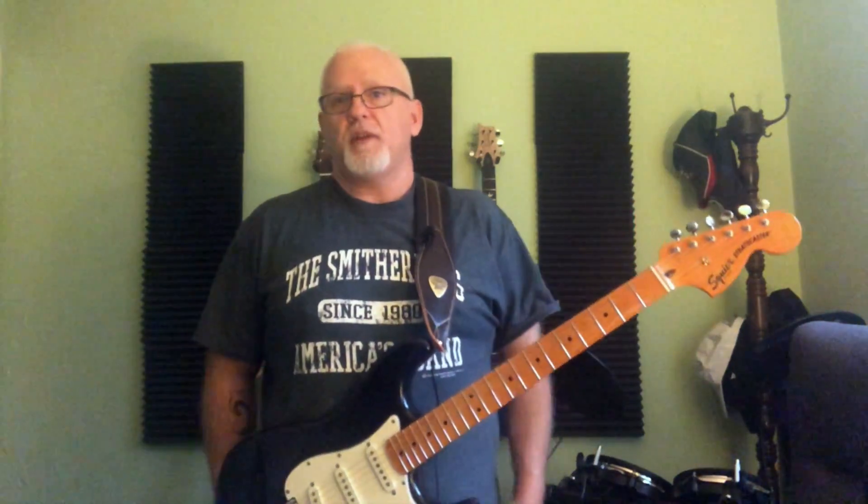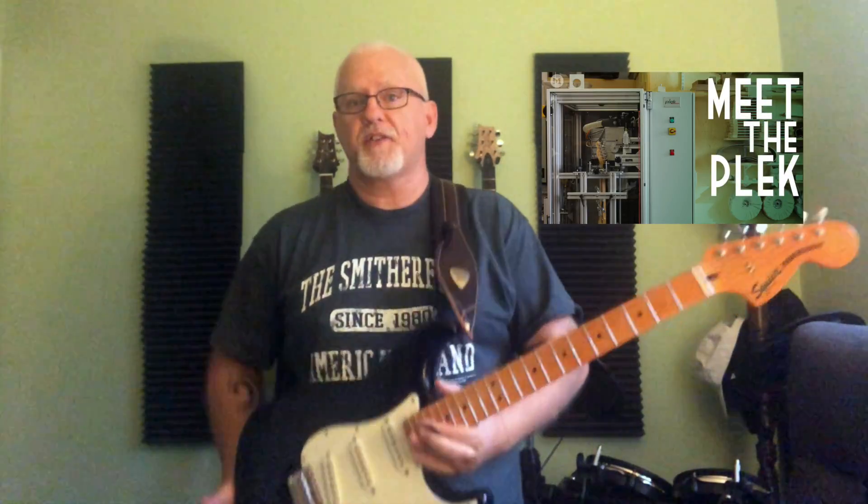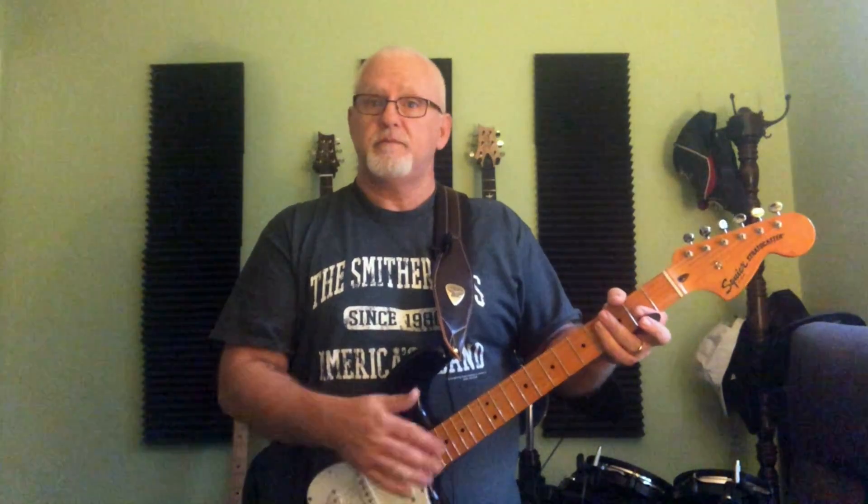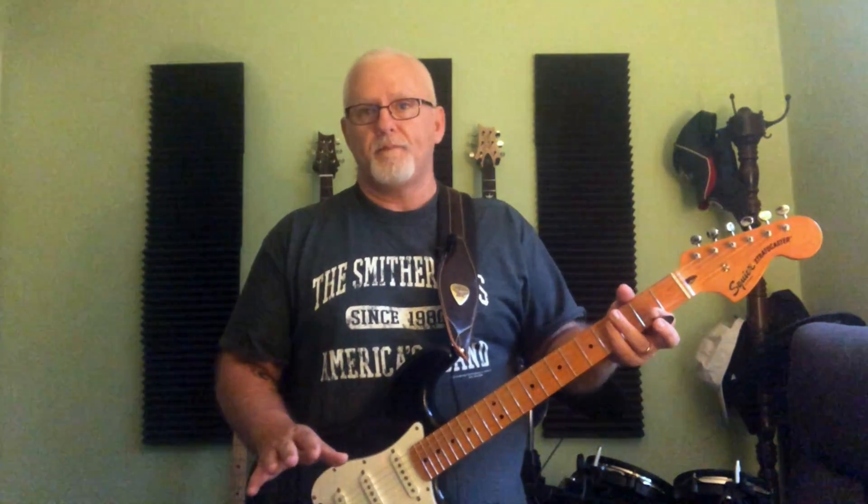After seeing Philip McKnight's video about Plekking, I decided to go for it. Plekking is a computerized, high-quality setup service. They put the guitar in a machine, which measures the neck and frets, then levels everything by grinding down the frets. After that, a technician rounds the fret ends, finishes the setup, and does the polishing.